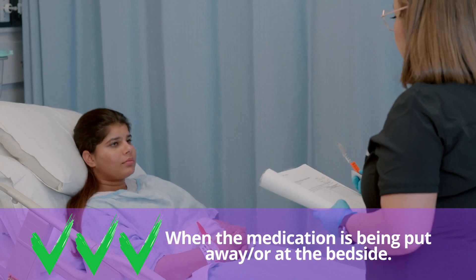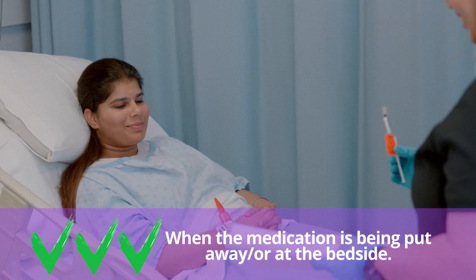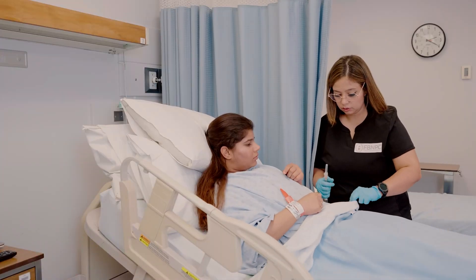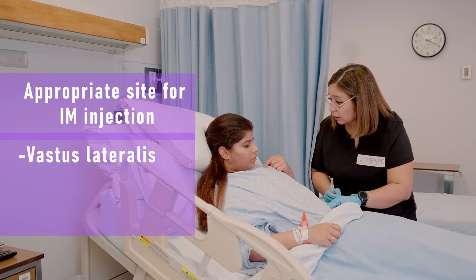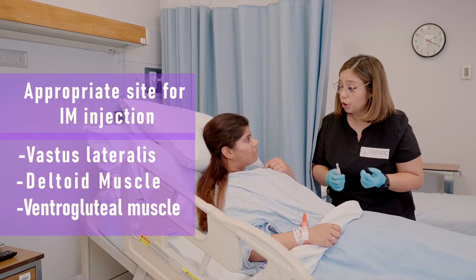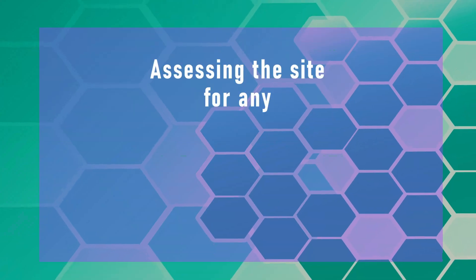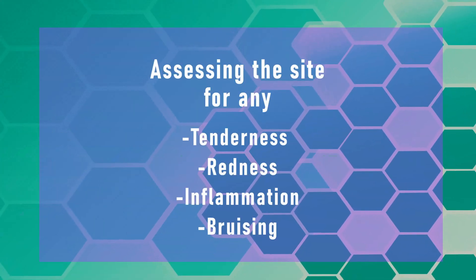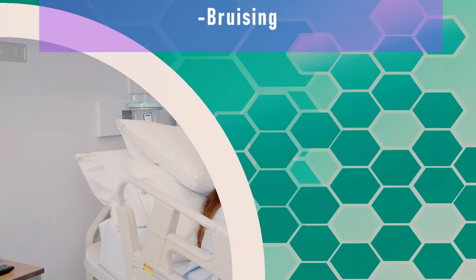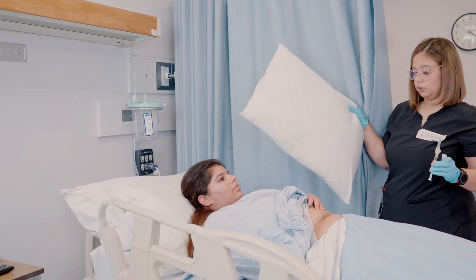Give the patient an opportunity to ask any questions they may have related to the procedure. The nurse will then select an appropriate site for the injection — for example, vastus lateralis, deltoid muscle, or ventrogluteal. At the same time, palpate the patient's muscle mass and assess the site for any tenderness, redness, inflammation, or bruising. Help the patient find a comfortable position that will accommodate the injection site.